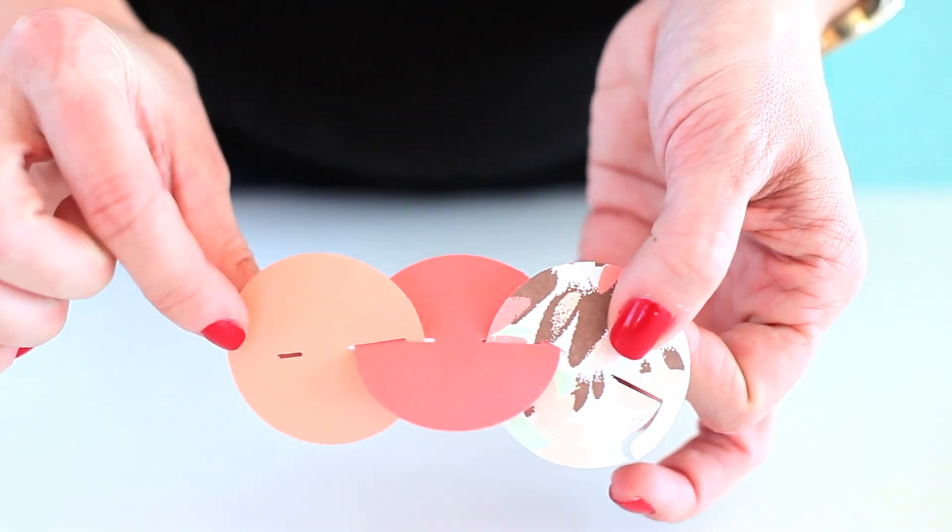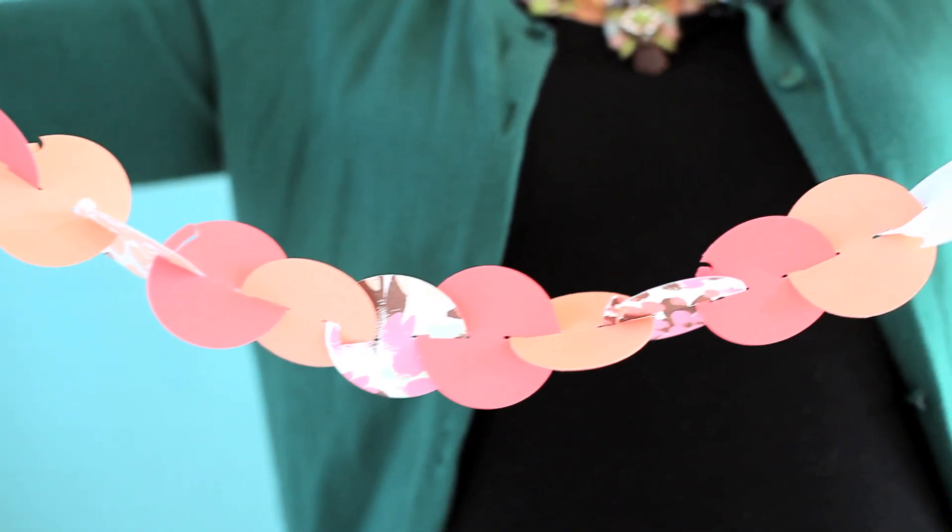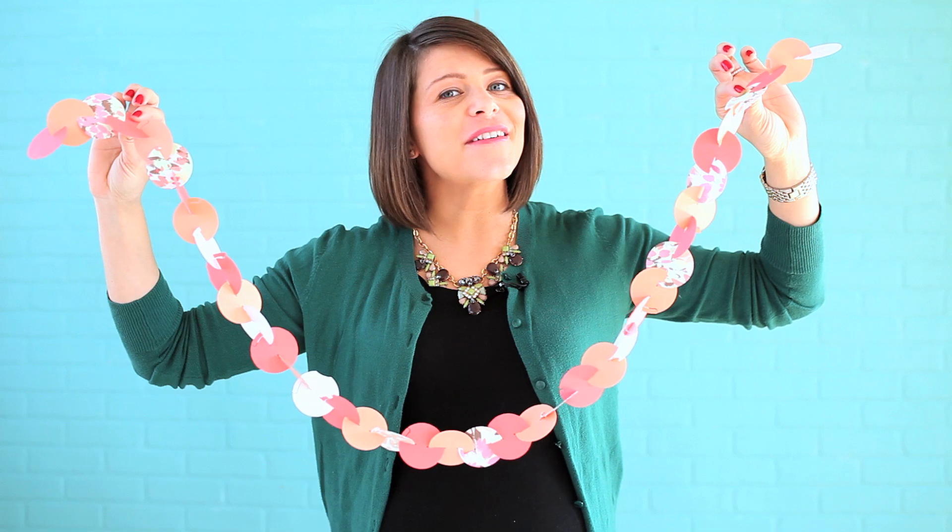You're just going to continue cutting your circles until you have the desired length for your garland. So with some pretty paper and the We Are Memory Keepers Garland Punch, you have the perfect garland for any party.